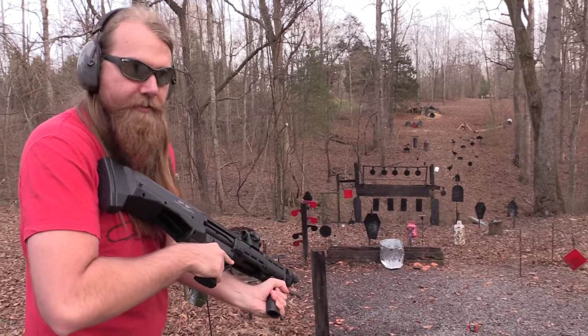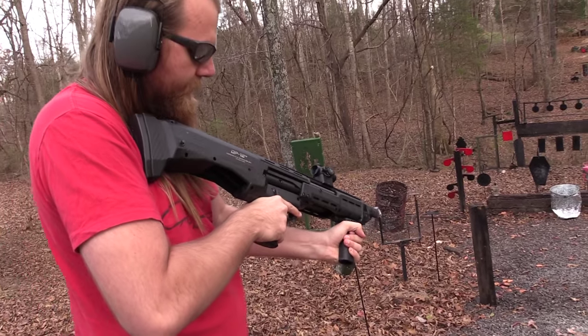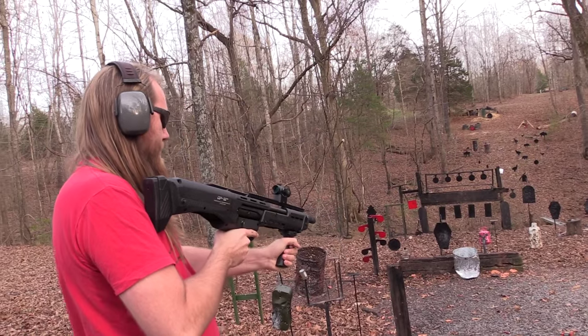Of course, the release is right here — it's ambidextrous, you can access it on either side, just push down. All right, two rounds in there, safety off.